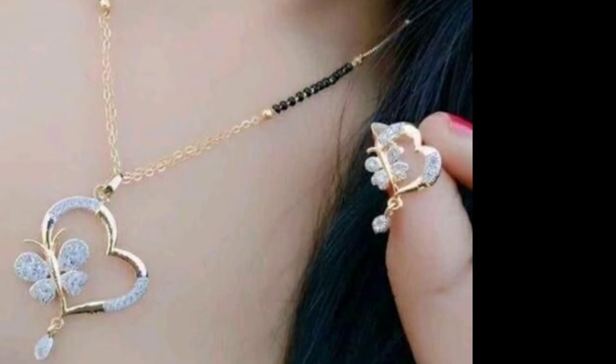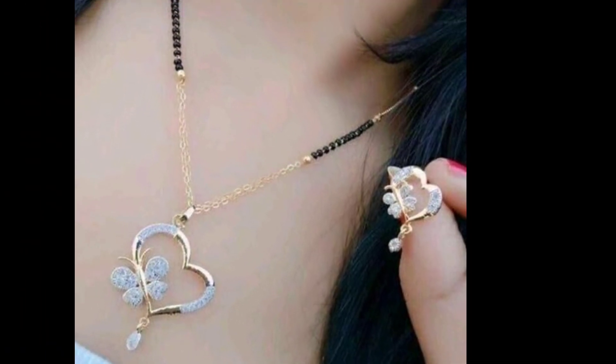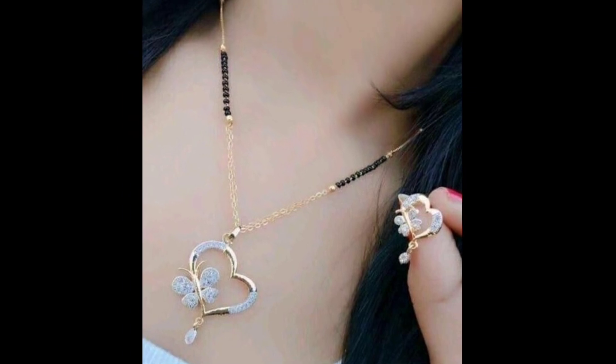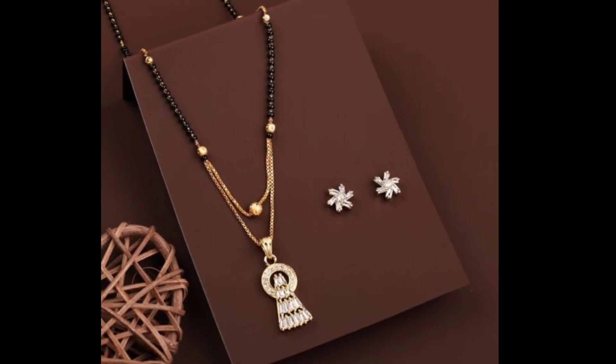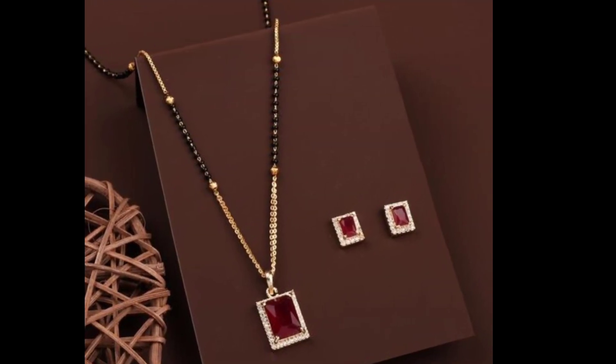If you want to download it, if you want to purchase it, you will get a 30% discount. These blackbeats are very beautiful.